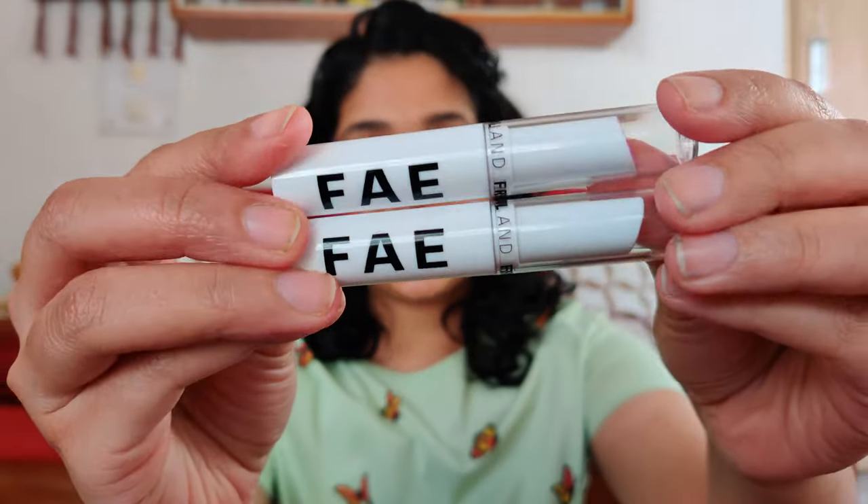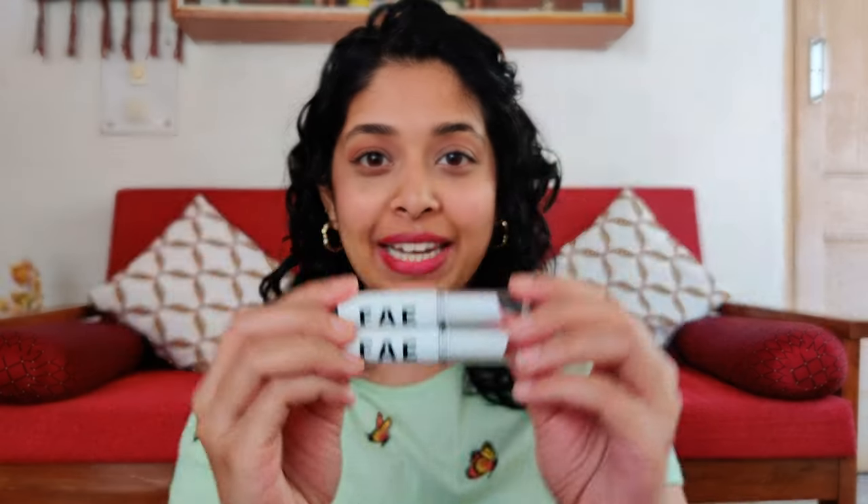Hey everyone, welcome to my channel. I hope you're doing good. In today's video, I'm going to be reviewing and swatching Faye Beauty's buildable matte lipsticks, both with and without makeup. So if you want to know more, keep on watching.